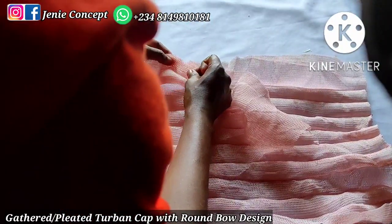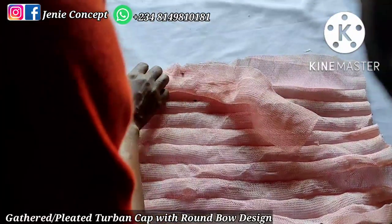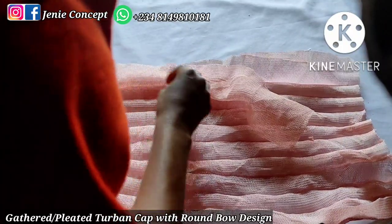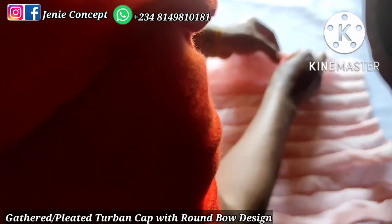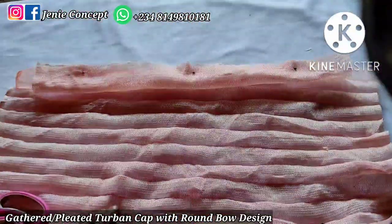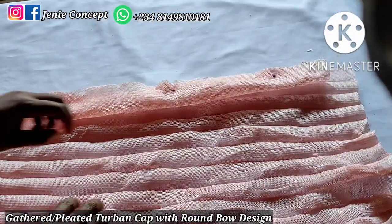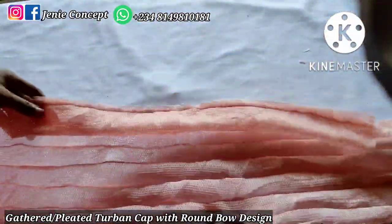Please ensure that the middle of the two-band cap — the notch on the band and the notch on the base — align together. This is very important to achieve the backdrop effect. You see me pinning the band and the base together to join both of them, then placing on the sewing machine and sewing from one end of the fabric to the other.